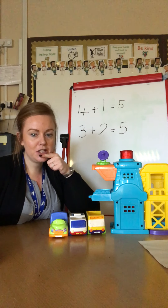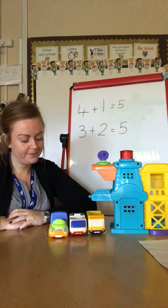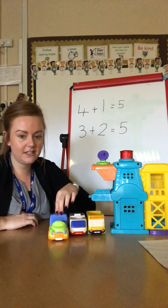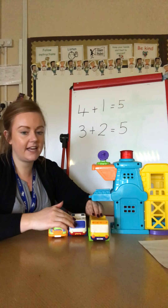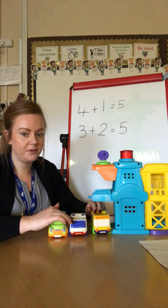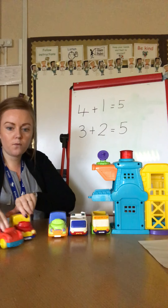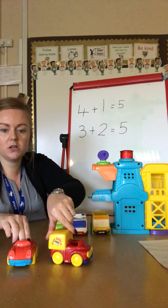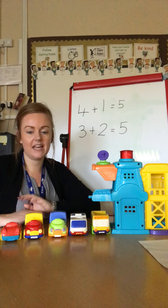Shall we write our number sentence? We've got three cars out of the garage and we think that there are two cars in the garage to bring back to make five. Can you guess which cars they were? We've still got our bakery car, our ambulance, and our ice cream truck. Which ones are missing? Here they come — it was the post office car and our sports car. We had three and two more came back, so all together we have our five cars in front of us again.